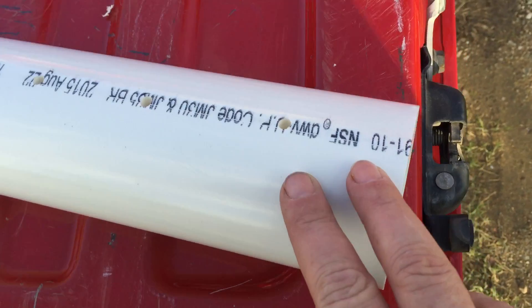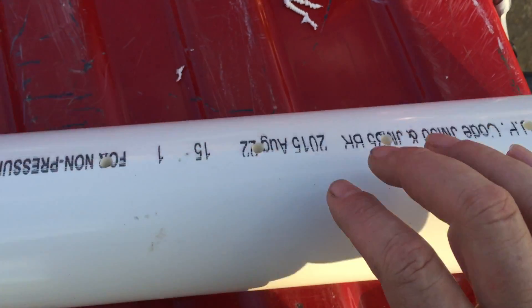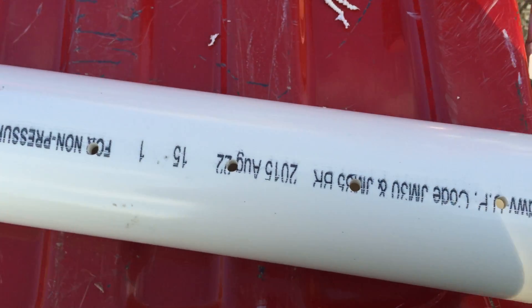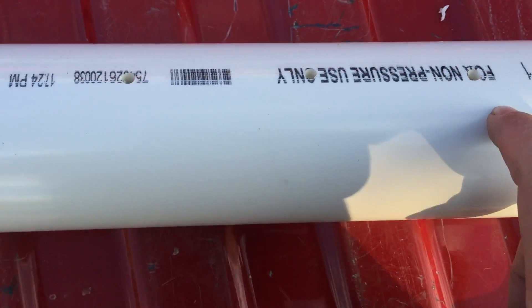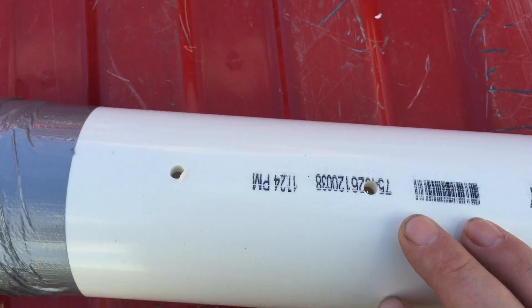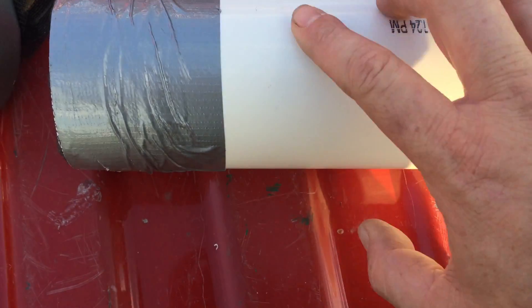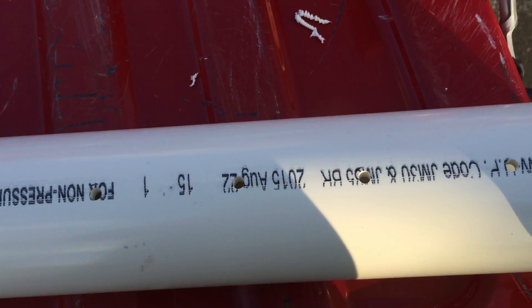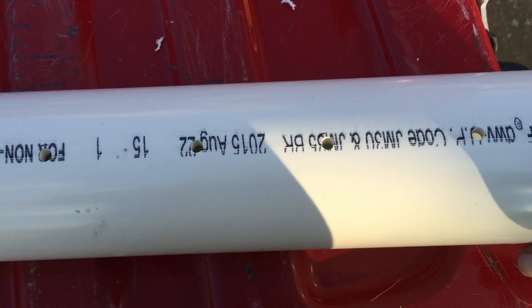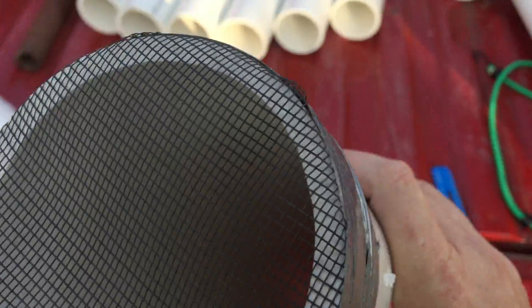One difference my version has is an open end — the deep drip stakes or spikes are closed on the end, so I don't know how that's going to work, but this is all experiment. To keep the holes in line, I just followed the writing that goes up the side of the pipe and drilled a hole about every two to three inches. There are about six or seven holes in this pipe. I used a 7/32 inch drill bit — you can use a quarter inch if you want the holes a little bigger, but I wouldn't go anything bigger than that.